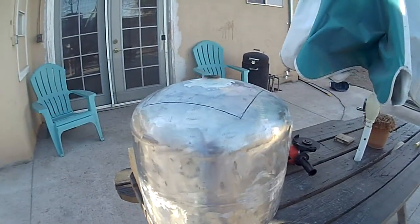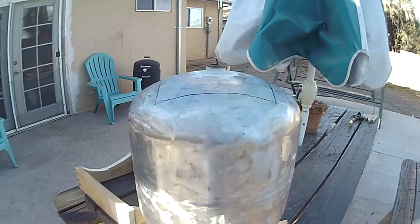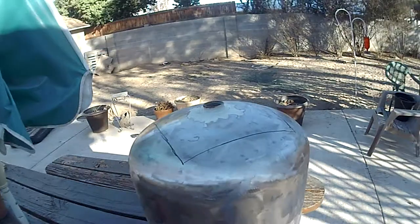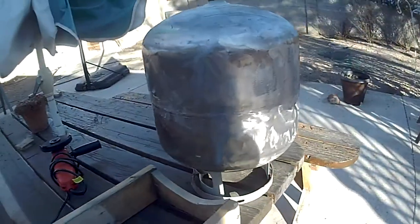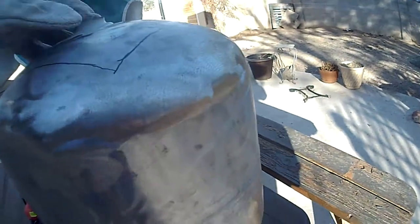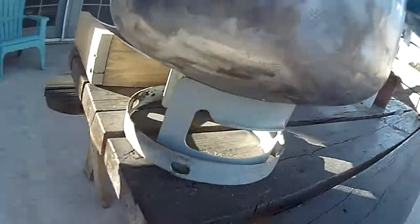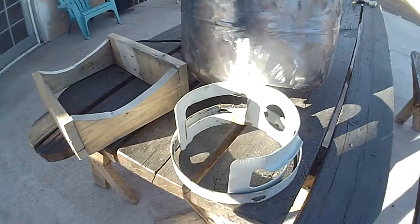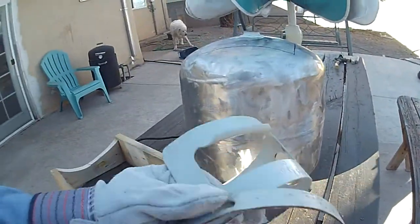I've already burnished it. I used that angle grinder over there to clean off all the powder coat. There's the top. I built this frame to hold it. You can see these have all been cut off — there you can see these are all cut off with the angle grinder.